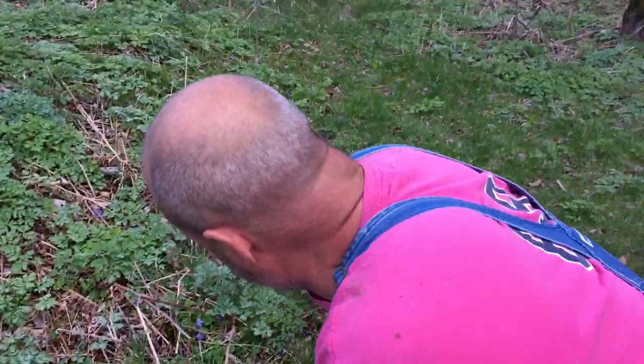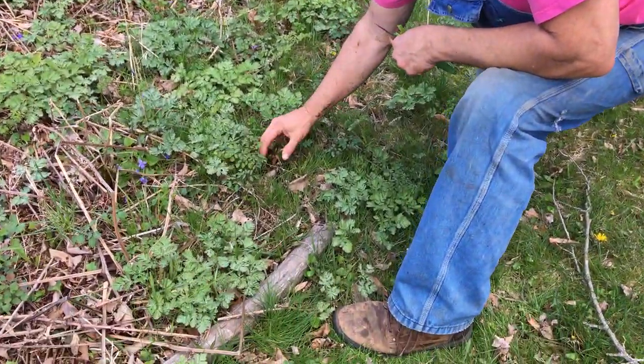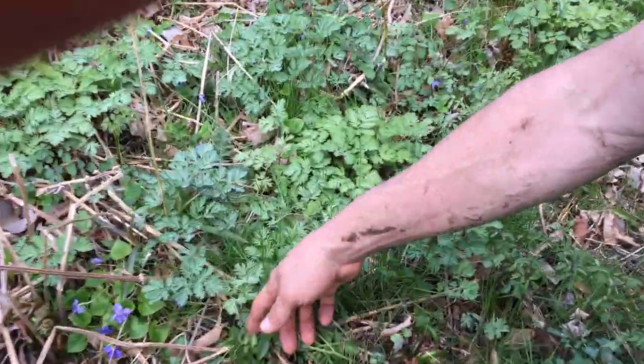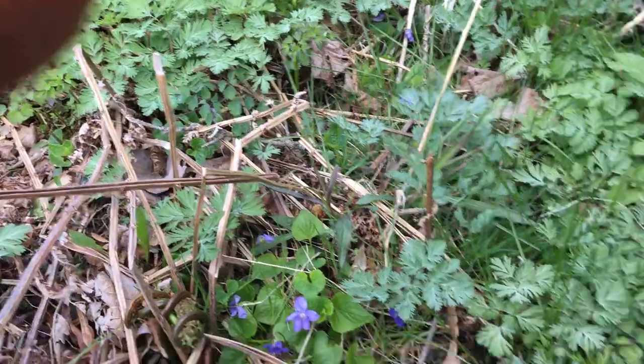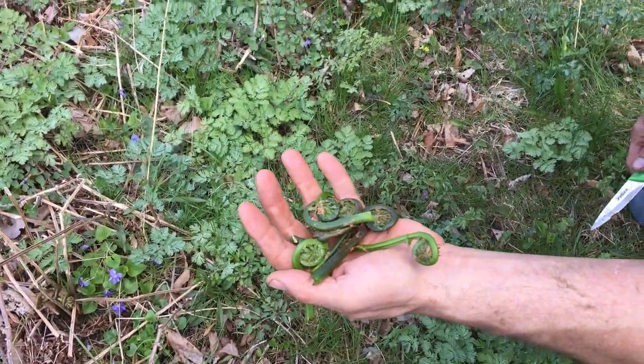I'll leave those two good ones. There's another clump over here — these are just numerous out here. There's a new clump, there's a clump over there. We're going to take these, blanch them a little to take some of the toxins out, and then we'll either sauté them and eat them fresh or pickle them.